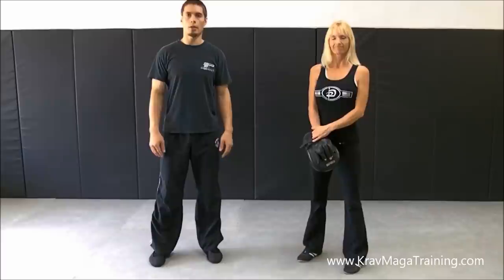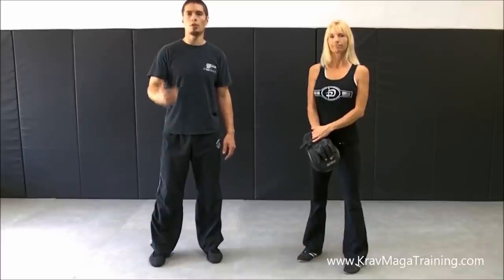Hi, this is Randall and Wendell with KaramagotTrain.com and in this video I am going to teach the Superman Punch.